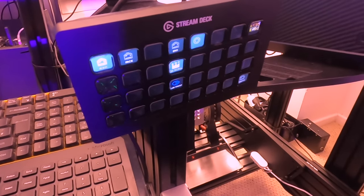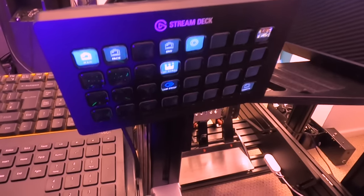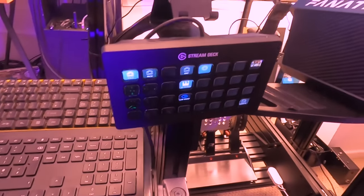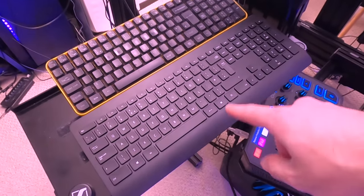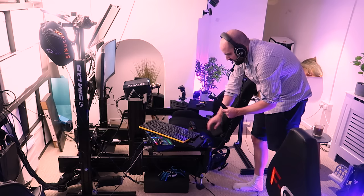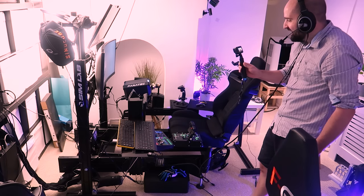This is the Elgato Stream Deck, which is very handy for live streaming and recording videos. You can set it up with buttons for Microsoft Flight Simulator or your driving simulator, set profiles for macros and everything else — fantastic bit of kit. We also have two keyboards here, one for the gaming PC and one for the streaming PC. The throttle quadrant blocks it a bit but it rotates enough to use perfectly fine.